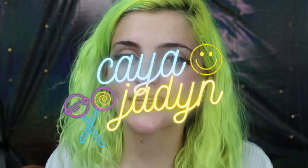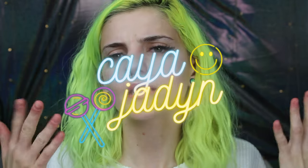Hello everybody, my name is Kaya and today I'm going to be doing my own acrylic nails for the first time. I've never successfully done this, so I'm going to successfully do it this time.